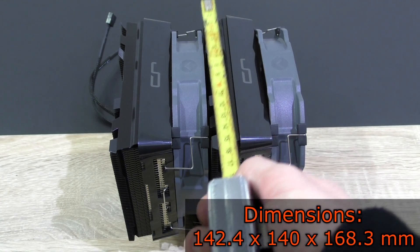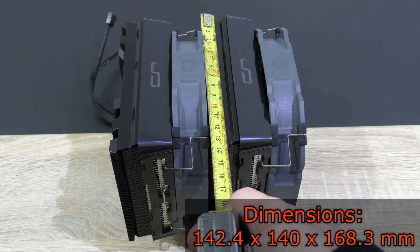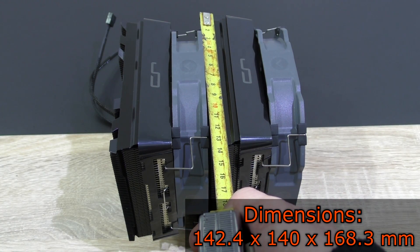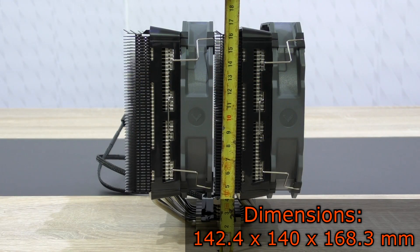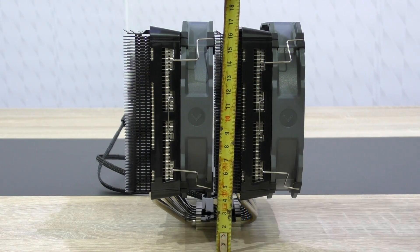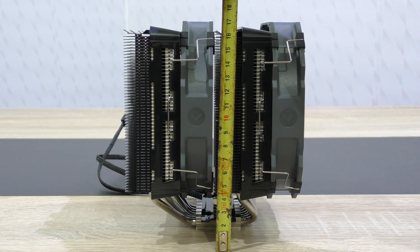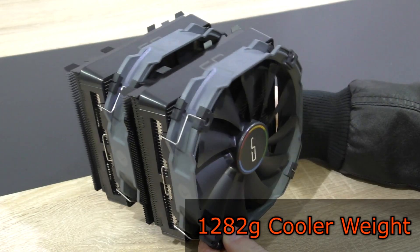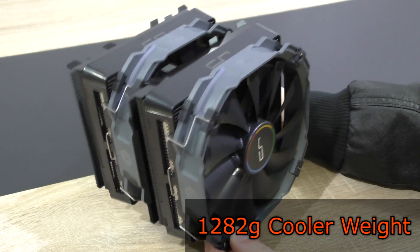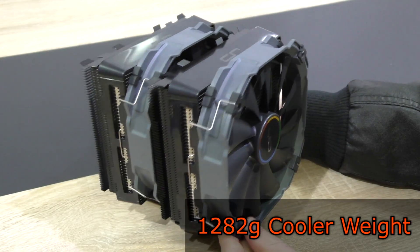The dimensions of the cooler with fans are 142.4 mm length, 140 mm width, and 168.3 mm height. This is indeed a very tall CPU cooler, so make sure it fits in your case before buying. With the fans attached, the cooler weighs 1,282 grams — quite a heavy cooler.